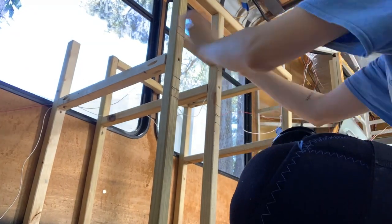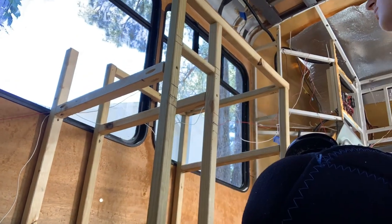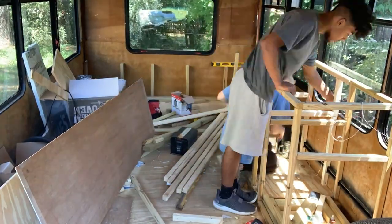We're going to place our kitchen sink right here.